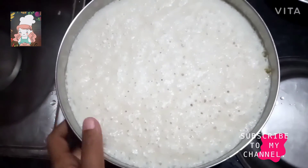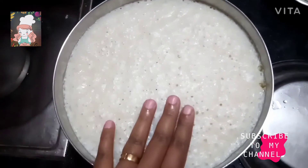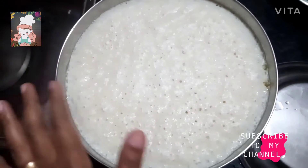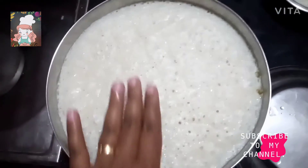Hello everyone, welcome. I am here. This is an Easter recipe.